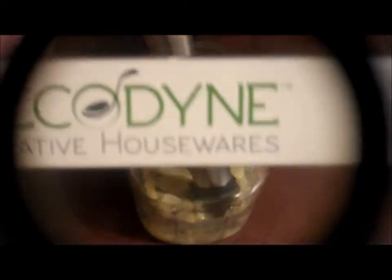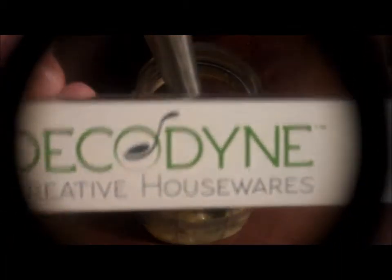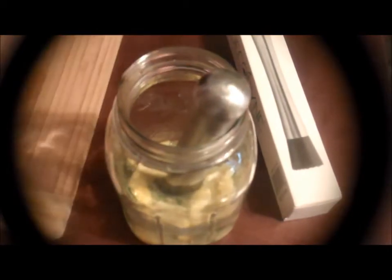And I love this Muddler — it really does a good job. This is the Decodyne Creative Housewares Muddler. So if you need a Muddler, I hope you will go check this one out because I'm very, very happy with it. I really did get a lot of juice out of this lemon.